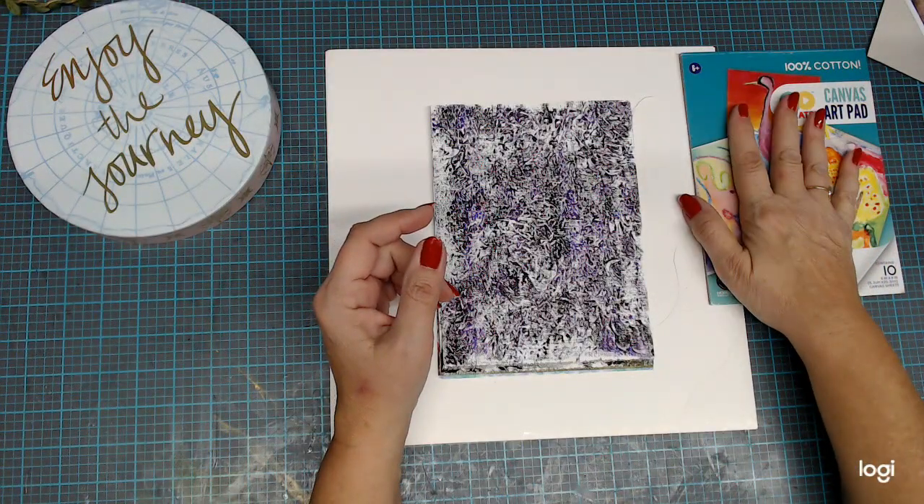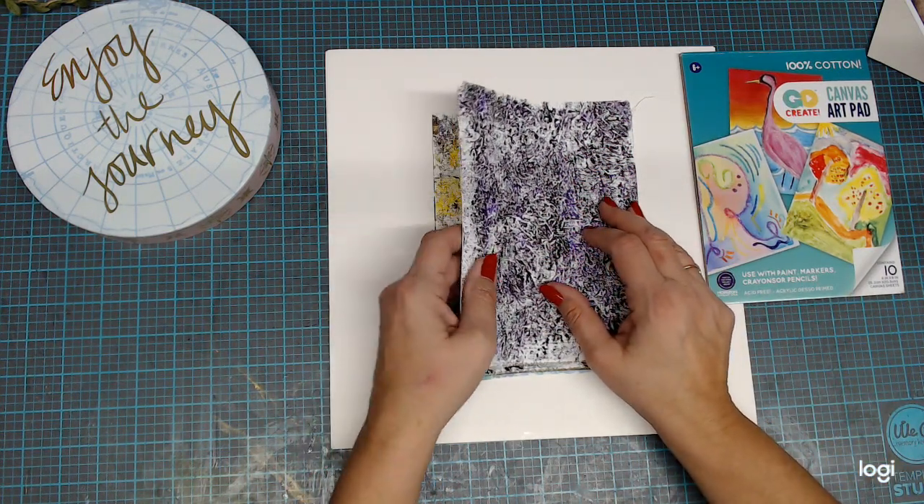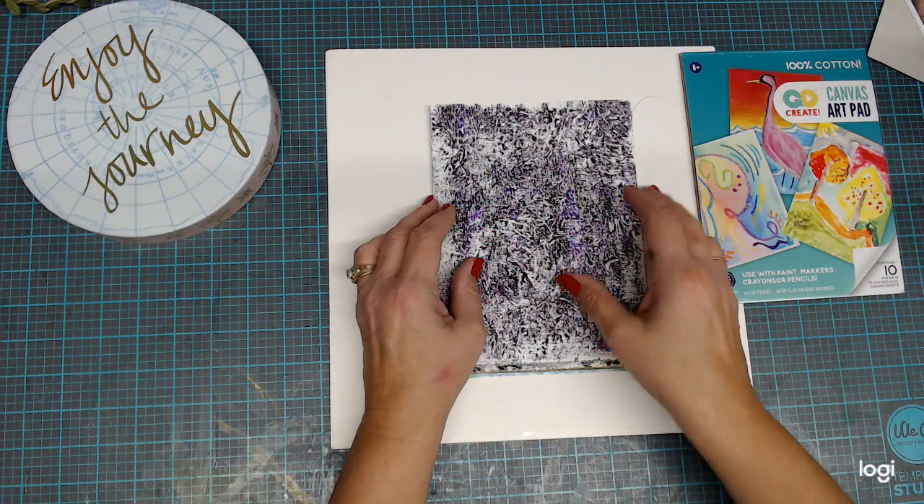You can get that canvas pad at Walmart and probably other places as well. I don't remember exactly what I paid for it, but here's my first one.